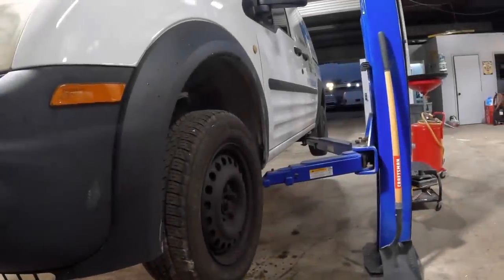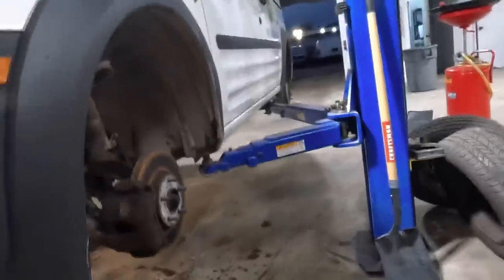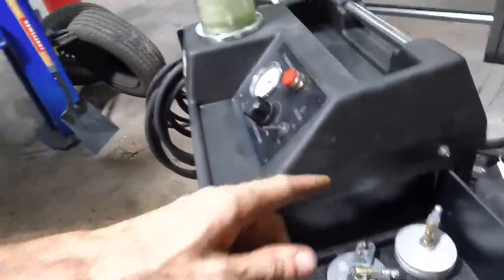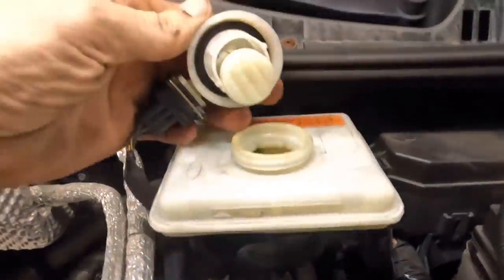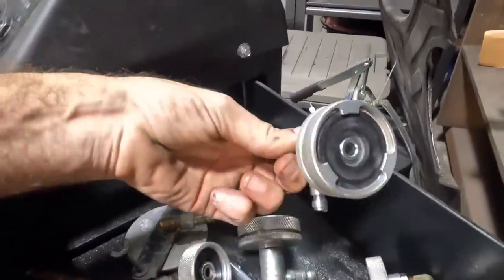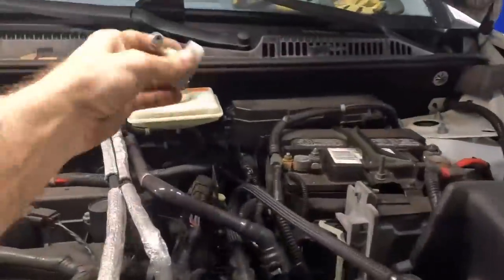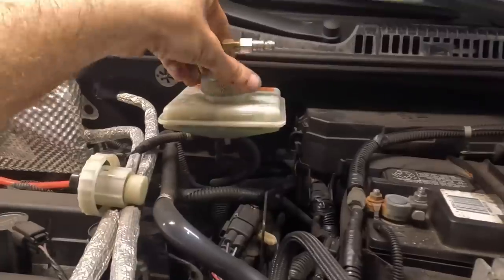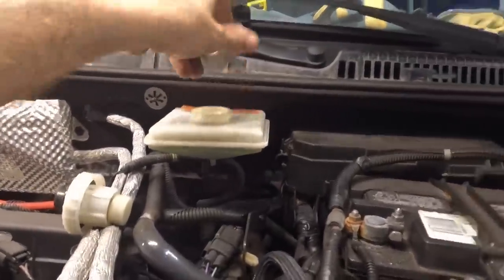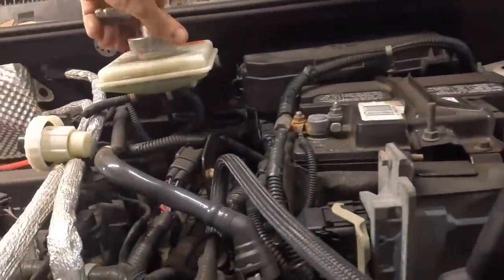The first thing I need to do is pull the rest of the wheels off so we have access to our bleeder valves. Let's bust into the adapter drawer — we've got a threaded cap here. Let's get this attached to the master cylinder reservoir. That's not the right one. Maybe this one? That is correct.